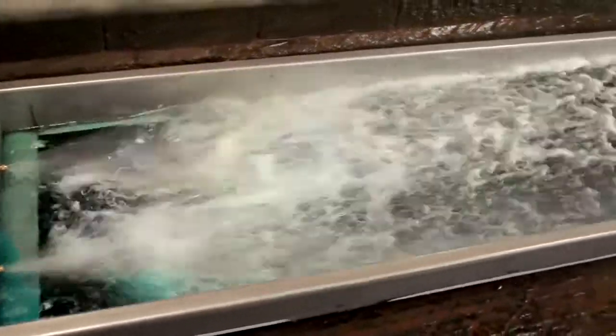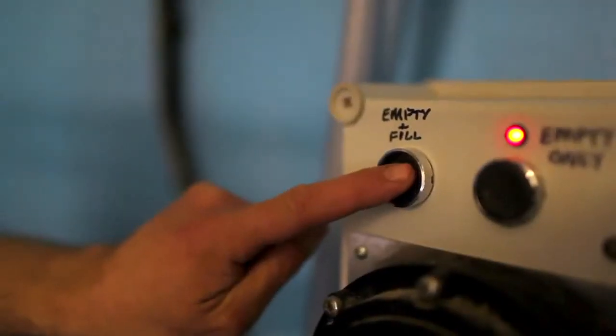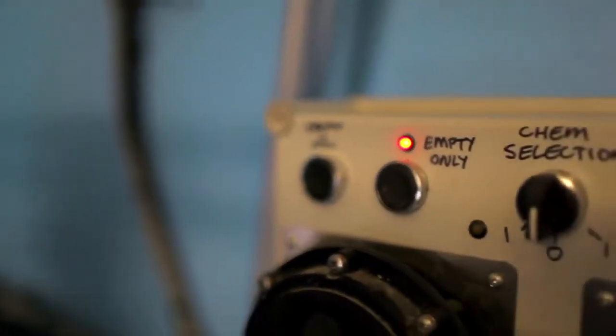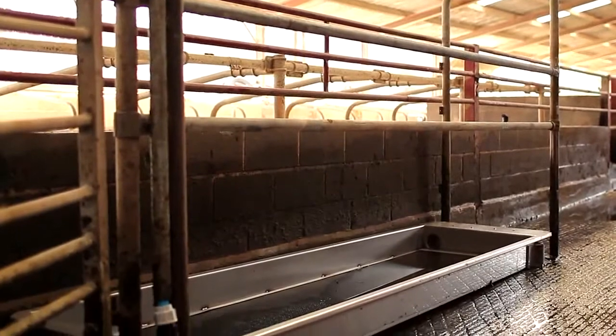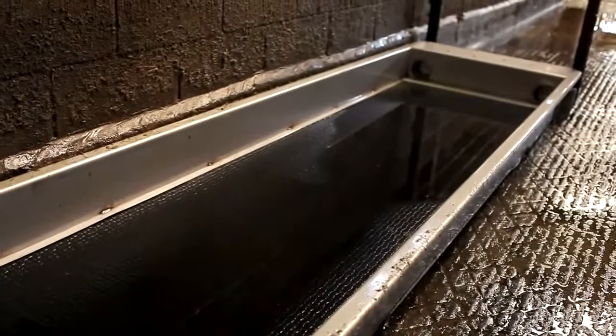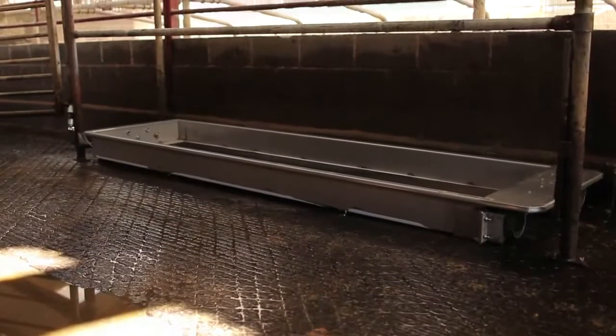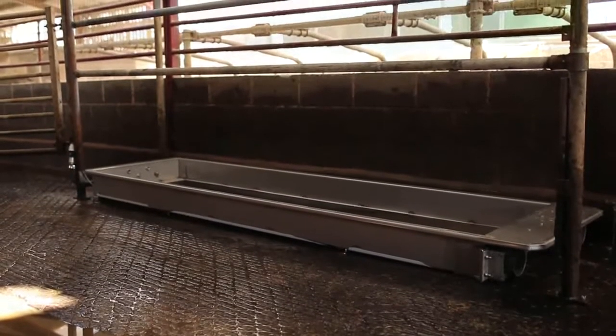The SSG3000 is a fully automatic foot bath that fills and empties at the touch of a button. Manufactured from stainless steel, it's fitted with rubber matting to provide a non-slip surface. The SSG3000 has been developed on farm over a number of years.